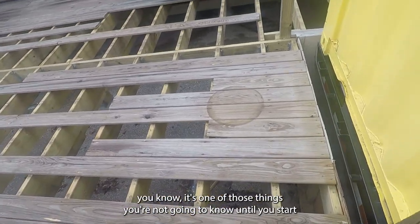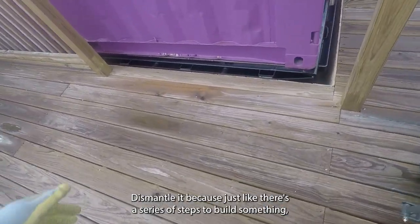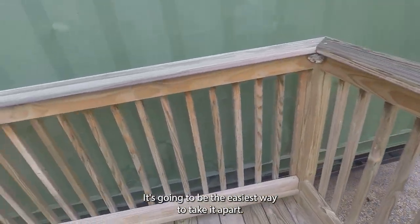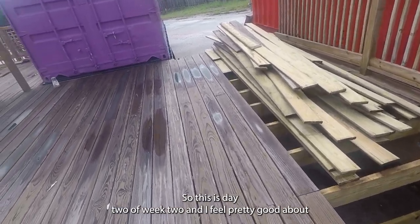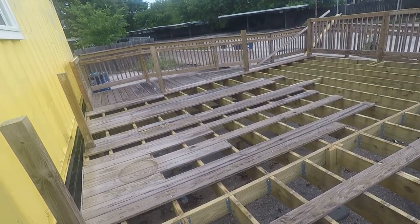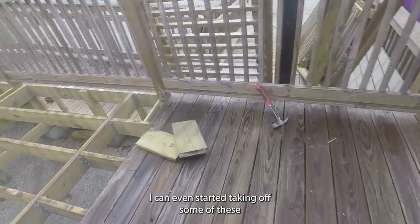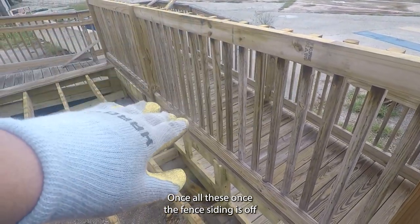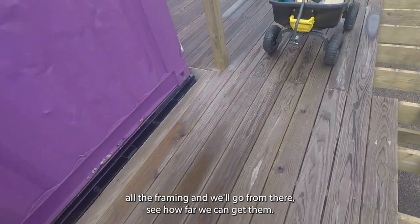It's one of those things you're not going to know until you start taking something apart and you realize — okay, this is how they built it. Just like there's a series of steps to build something, if you reverse it, it's going to be the easiest way to take it apart. Look at that — another wasp nest, these are all over this place. This is day two of week two, and I feel pretty good about where I'll be able to get to this week because of that simple trick. Things are going to go a lot faster. Once the fence siding is off and the deck boards are off, I'll tackle the framing.